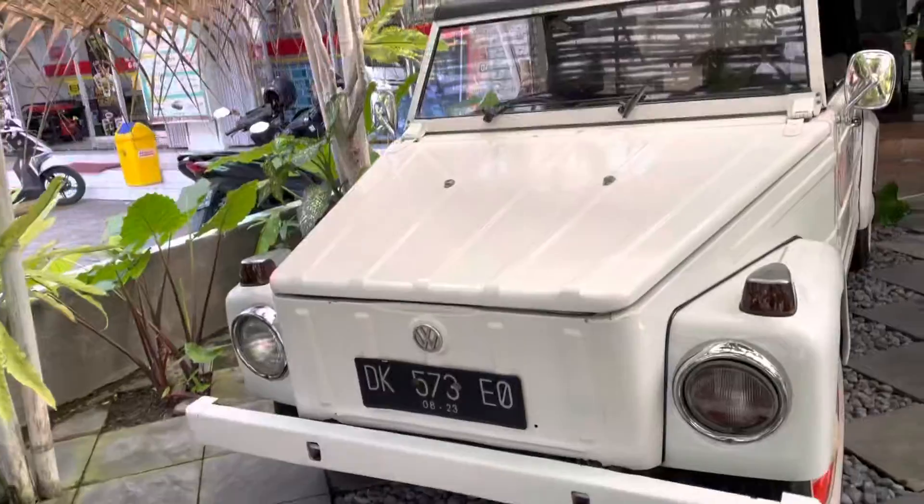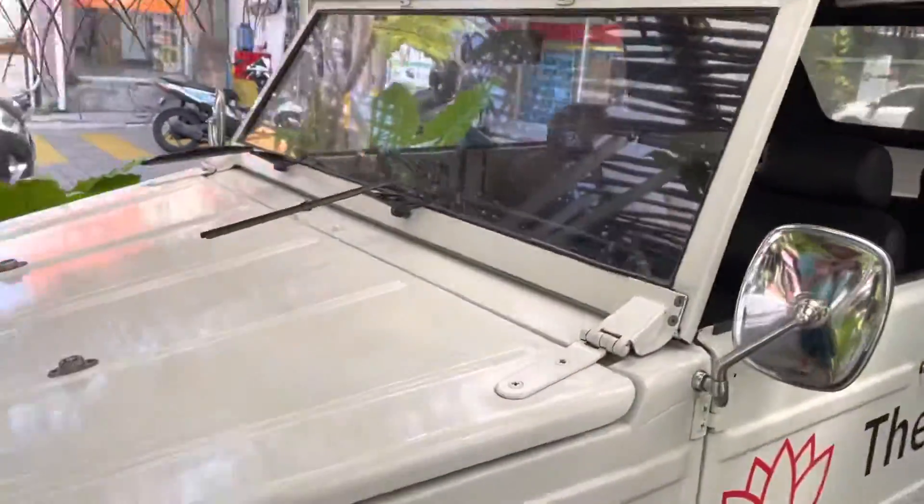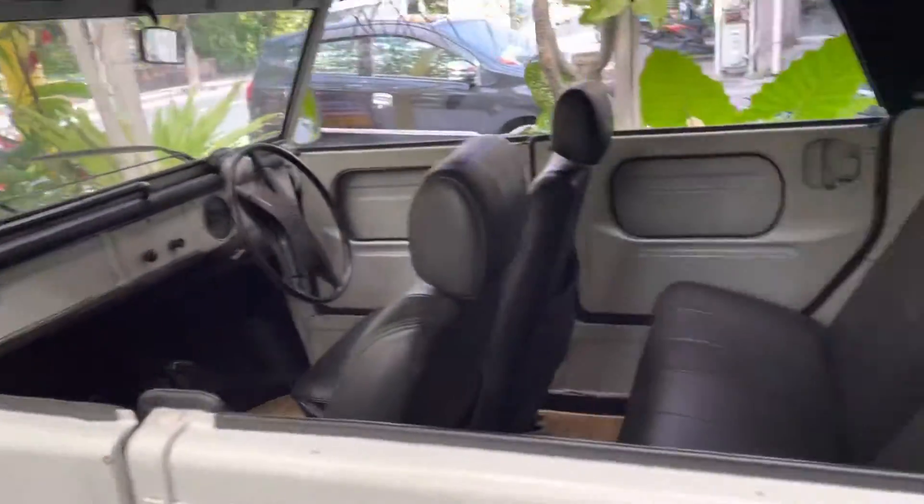It shares a lot of similarities to the Volkswagen Beetle. I can give you a lot of detail about this thing. This car is in really good condition — it looks like it's fully restored.